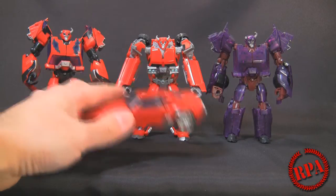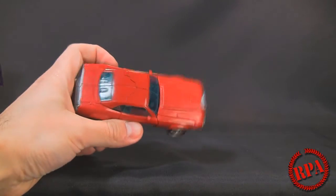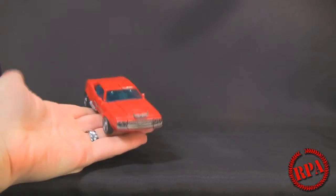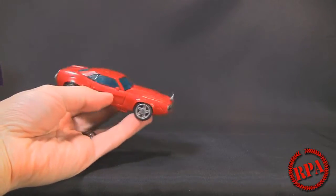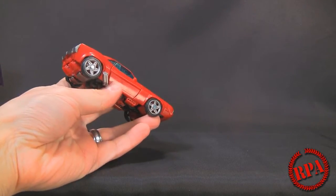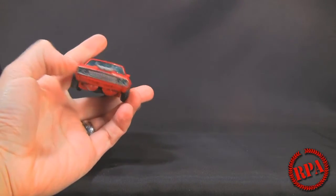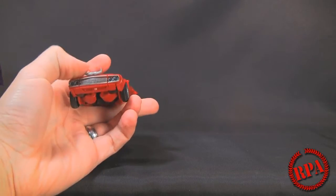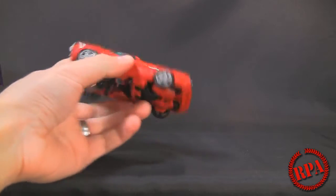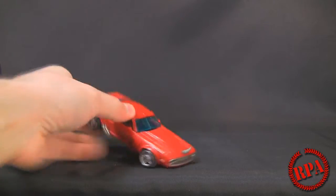We're going to review this because it does have a G1 head. Even though it's the same mold as the others I reviewed, just in case you're not too familiar with this mold, this may be your first time seeing a Cliffjumper review. It's sort of like a retro style muscle car. You've got the big wheel in the back, the smaller wheel in the front, the painted exhaust pipes on the side, the silver bumper, the grille that's painted with clear blue headlights, and a rubber horn — so you guys don't poke your eyes out — and clear blue plastic windows.